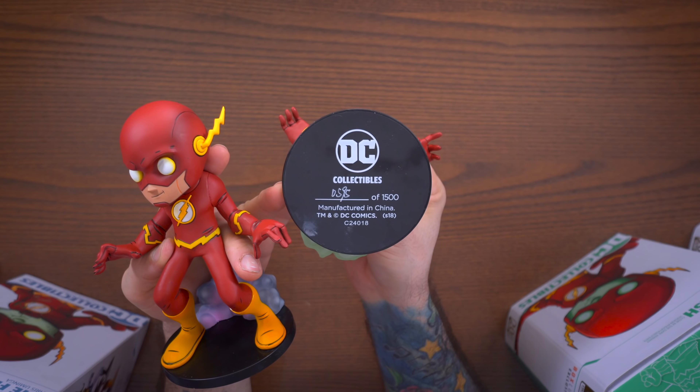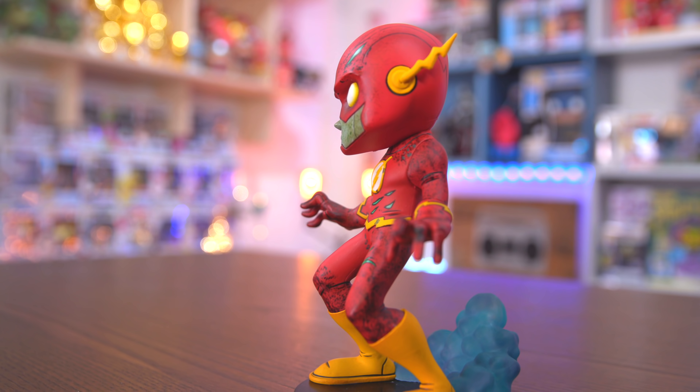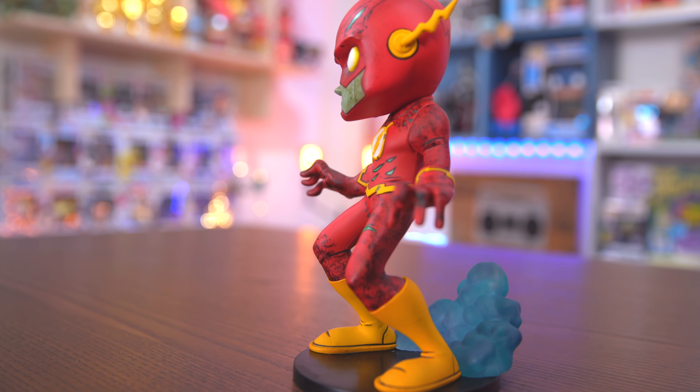Next is the Box Lunch exclusive glow-in-the-dark variant — I already have it out of the box. They all look very similar just with different paint jobs, and you can tell what glows in the dark; it's got that plastic glow-in-the-dark look. Compared to the original variant, not a whole lot is different — you have chest glow, glow on his face, his skin, and obviously that cloud behind him. This one is limited to 1,500 pieces; mine is number 595.